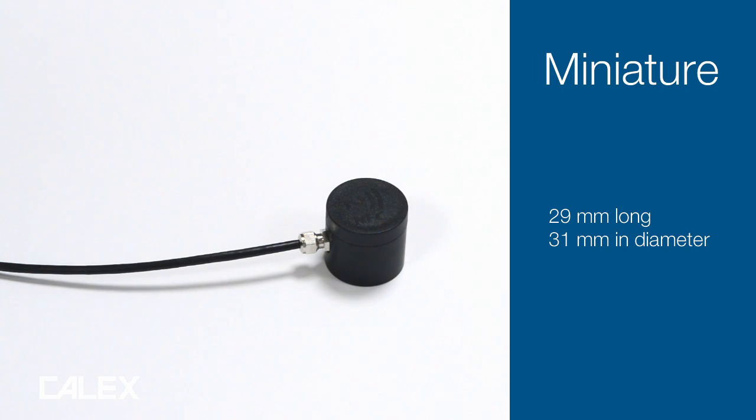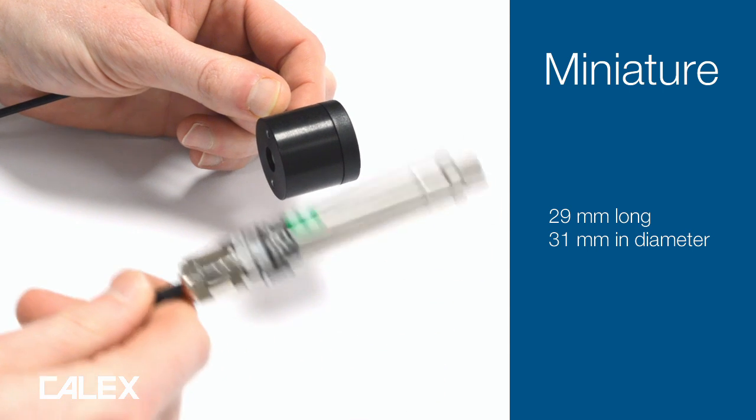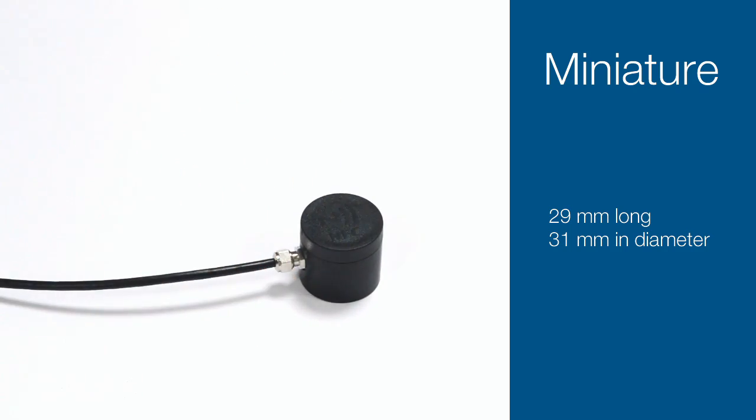The Pyro NFC is our smallest sensor yet. It measures only 29 millimetres long. Now if you compare that to the Pyro Couple, one of our other sensors, this one's 103 millimetres long. That means the Pyro NFC is going to fit in much smaller spaces.